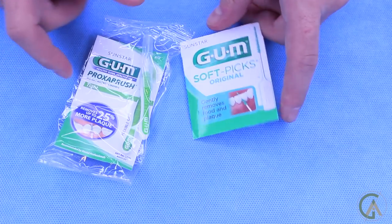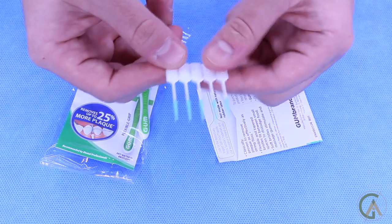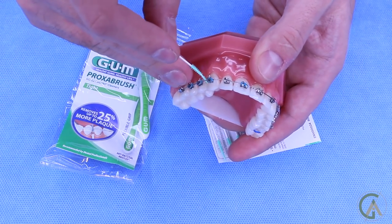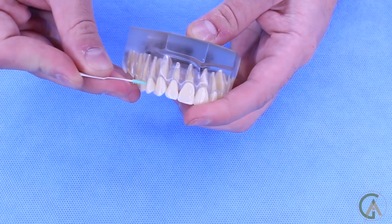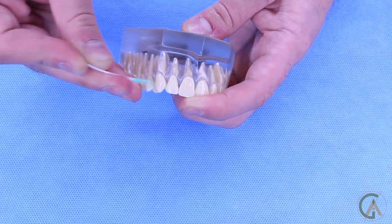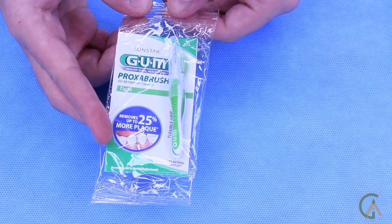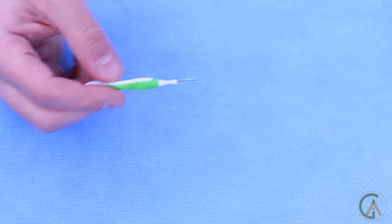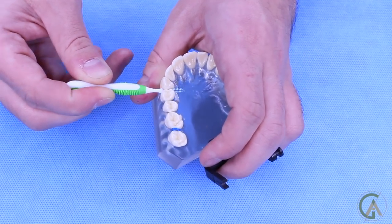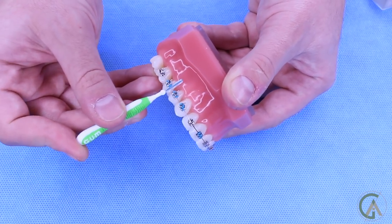Next, I want to show you Proxy Brushes and Soft Picks. I recommend the Soft Picks a little bit more because they're gentler on your gums. They come in packs of five — you break one off and push it through the contact to go in between the teeth, working your way around the mouth. If you have larger gaps or are an older patient with black triangles, you can use the Proxy Brush, which has bristles and is great to get in between teeth with those black triangles. They're also really good for cleaning around the brackets.